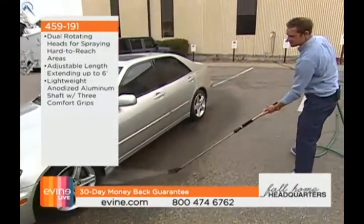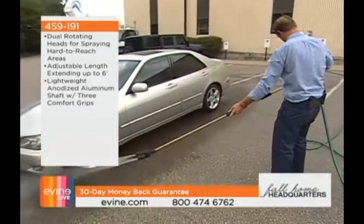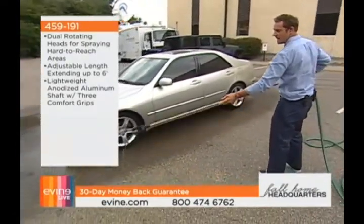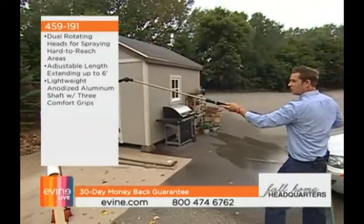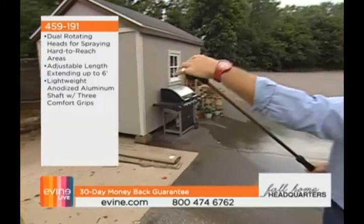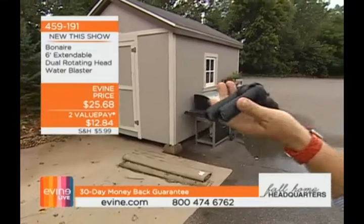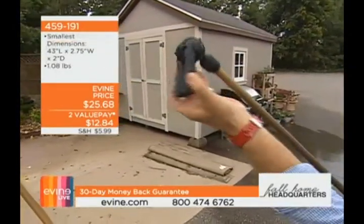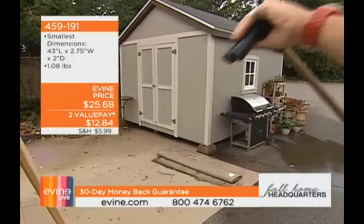I'm getting all the way underneath — that's the hard part, that's where rust builds up, that's how you run into problems with your car rotting out, especially in a four-season weather climate. And I'm in complete control — I can go from off. These are dual rotating heads with about 340 degrees of rotation to get anywhere you need to be, including under eaves.